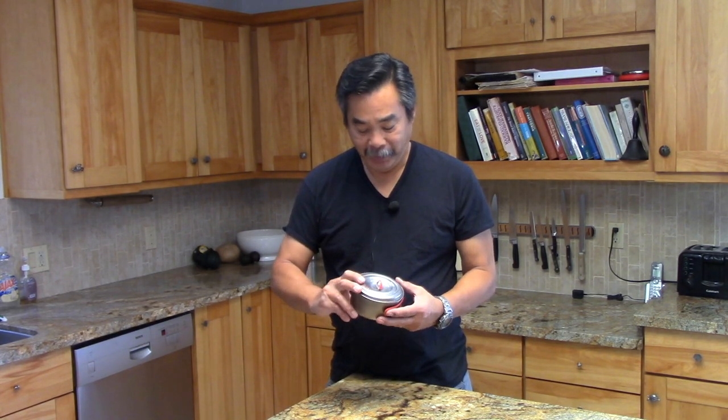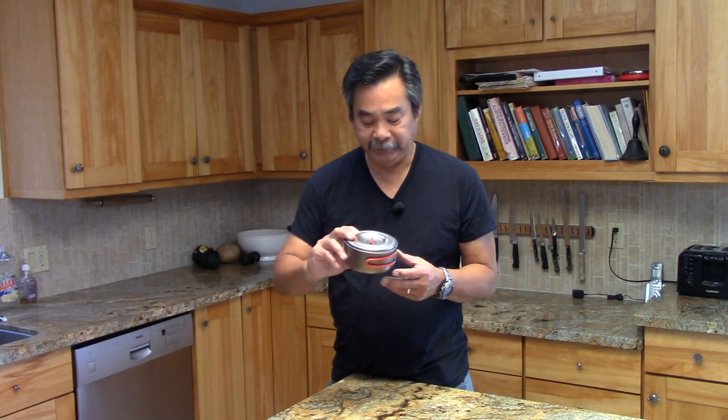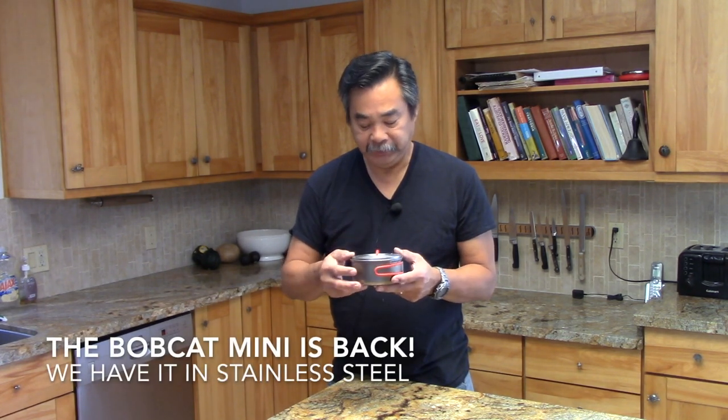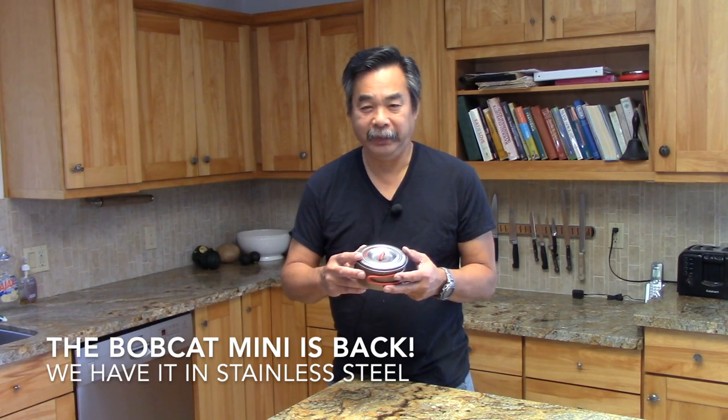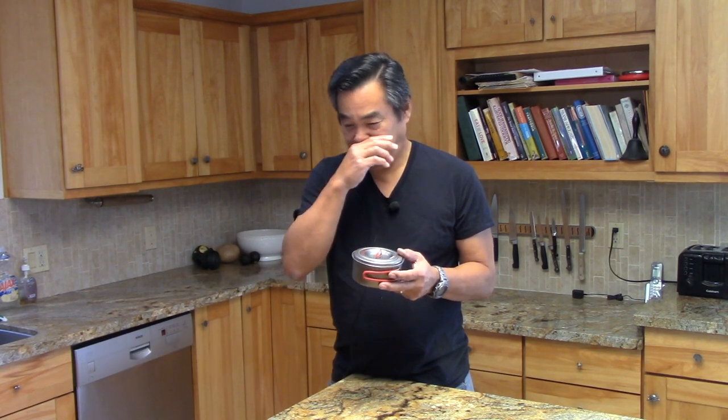Hi, this is John from Flat Cat Gear. After a long hiatus, we've brought back one of our favorite cooking kits — this is the Bobcat Mini. The Bobcat Mini was designed around the Evernew 0.6 liter pot.